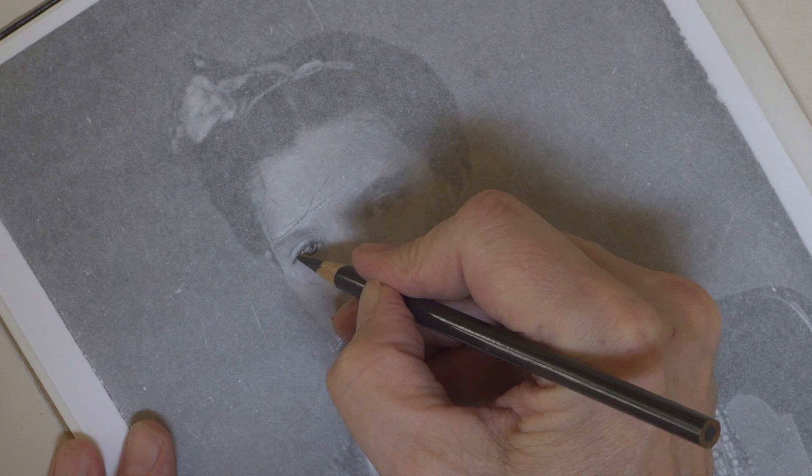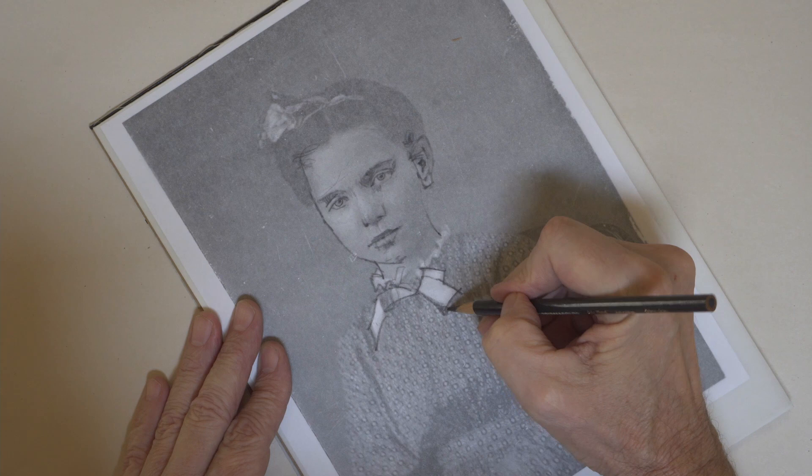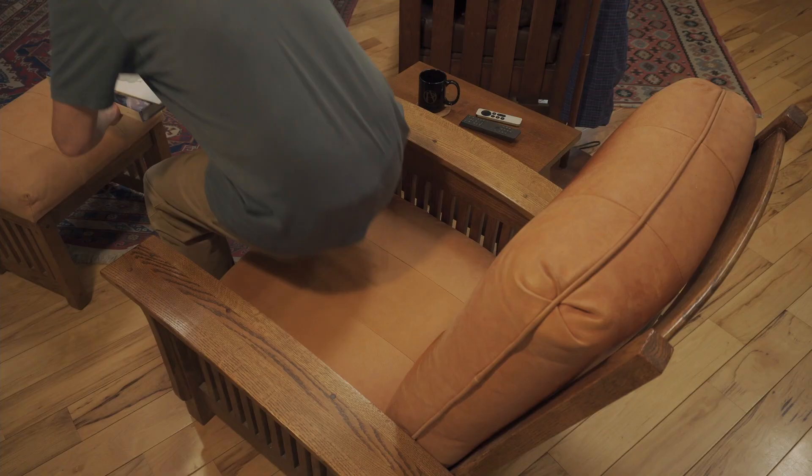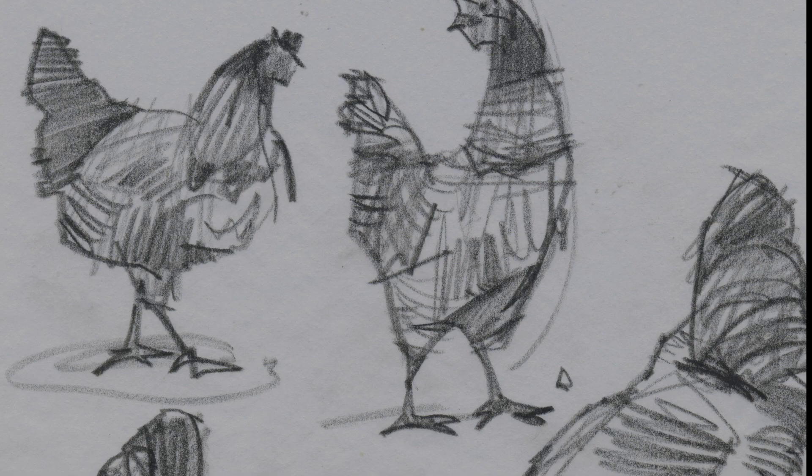It's that simple. You can practice drawing anything in creation, anytime you want, in any small space of time that you have. You can even do it sitting in front of the TV. I hope that helps. Take care.